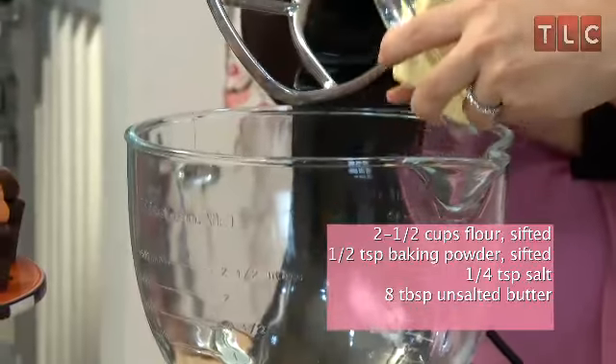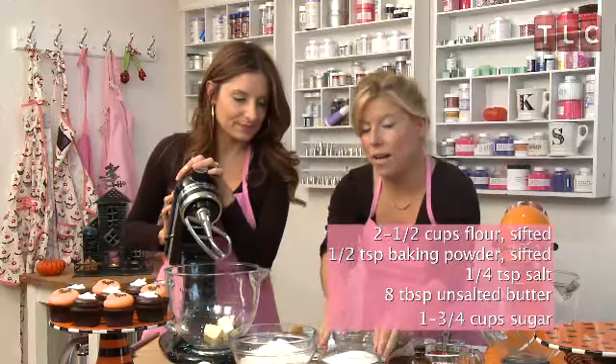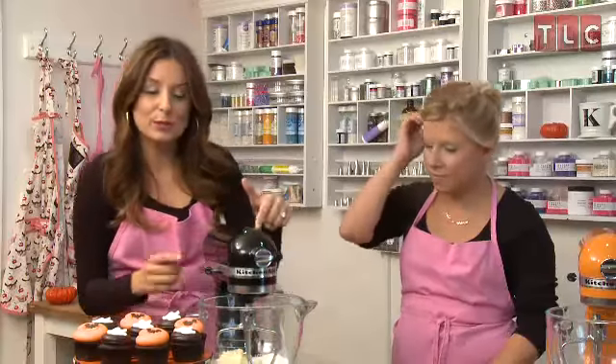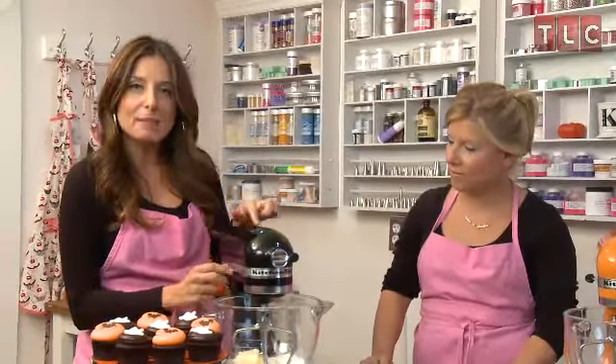Our next step is adding one stick of unsalted butter to your mixer. Then we're going to add 1¾ cups of granulated sugar. If you don't have a stand mixer at home, it's not a problem — you can use a hand mixer and a regular mixing bowl. We're going to mix the butter and the sugar for around 5 minutes at medium speed until it's light and fluffy.